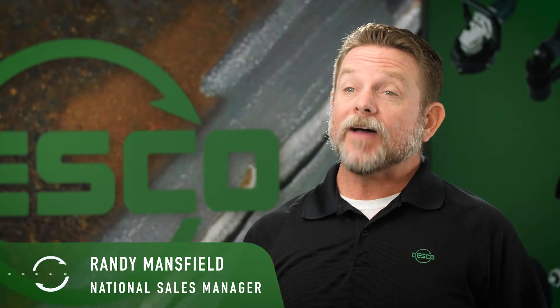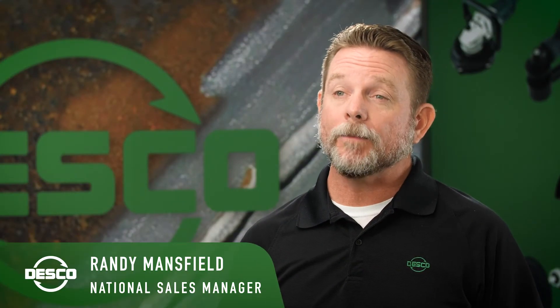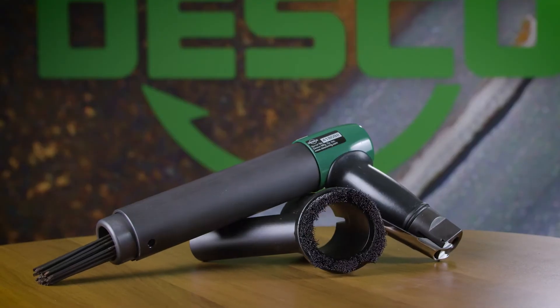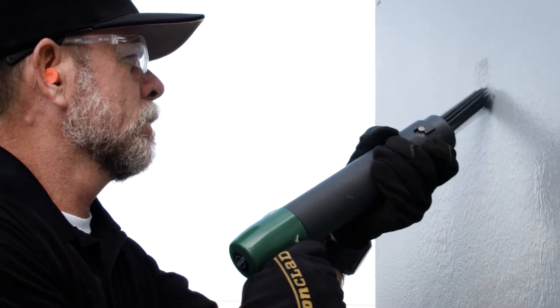Hi, I'm Randy with Desco Manufacturing and today I'm going to talk to you about the many benefits of the Model 40 Needle Gun. It's designed with productivity, ergonomics, and durability in mind.